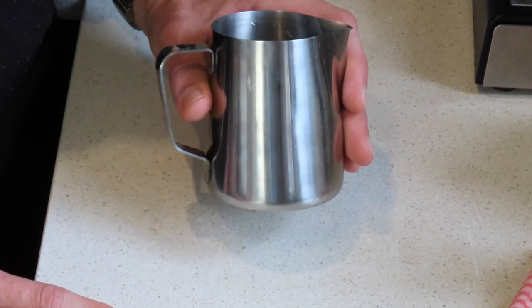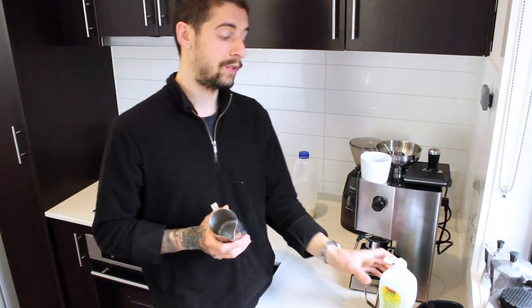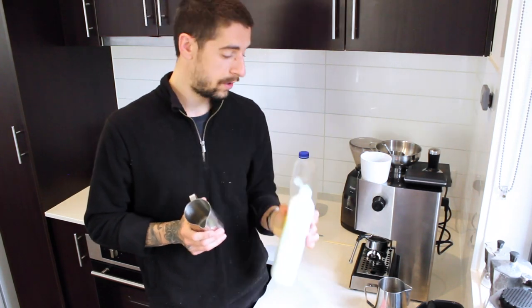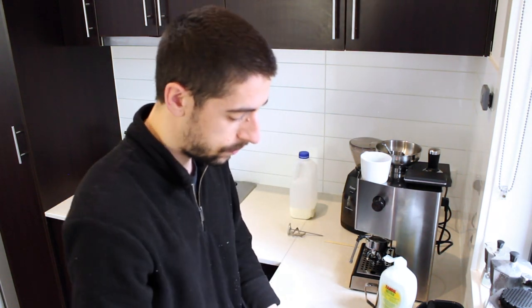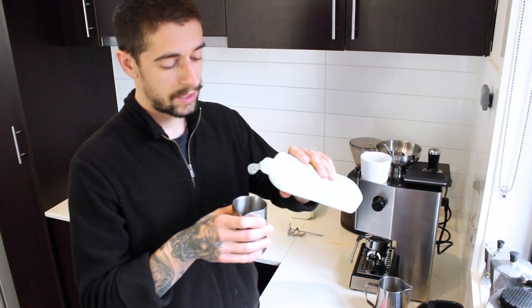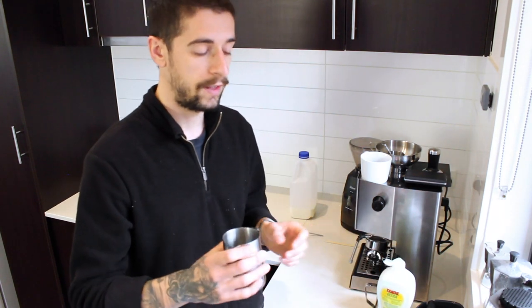And tilt it towards the left or the right depending on the position of the steam wand. A very good way to practice steaming milk at home without wasting a lot of milk is to take a bit of soap or detergent and just tap water, and fill up your jug as if you were filling it up with milk. After you put water in the jug, just add a drop of soap and leave it like that.